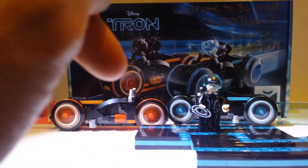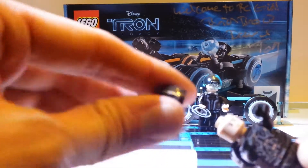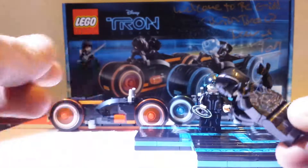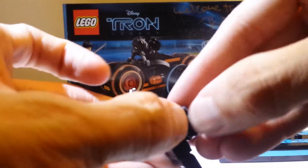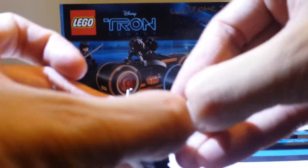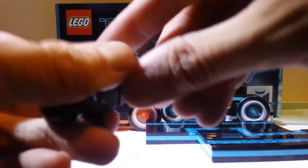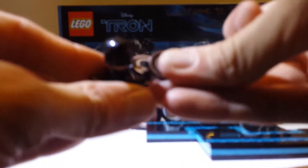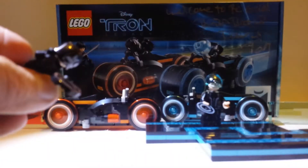We've also got Rinzler from the film. I know he's got a face but in the film he has his helmet on all the time. What's cool about Rinzler is he has two discs at the back — he's got two identity discs. You can put them on his hand like this — he's got one there and one there.